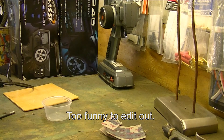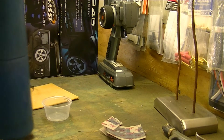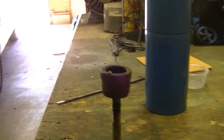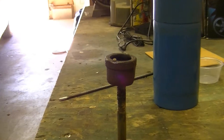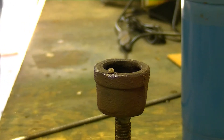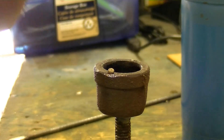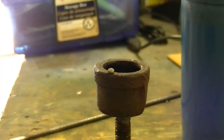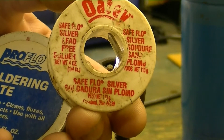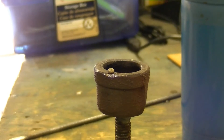Dry it out. Next thing you want to do is get your crucible hot. What I used was a lead-free soldering paste and lead-free solder — it's called silver solder, it's like 2% silver. And what you do is you get your crucible hot.